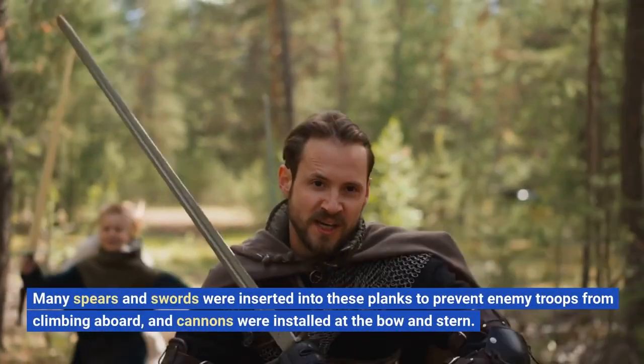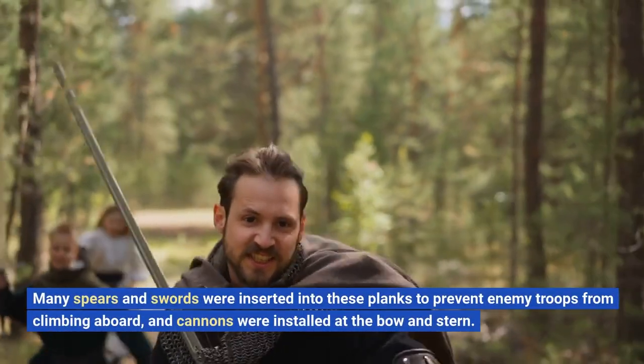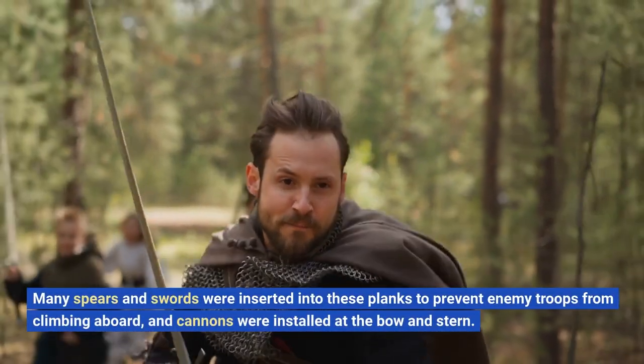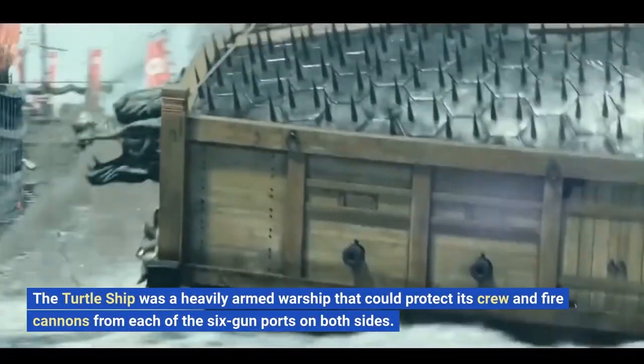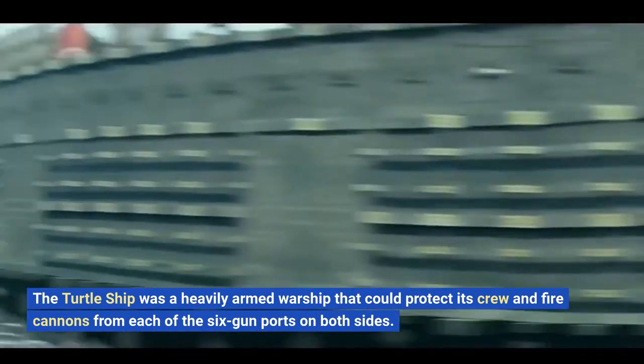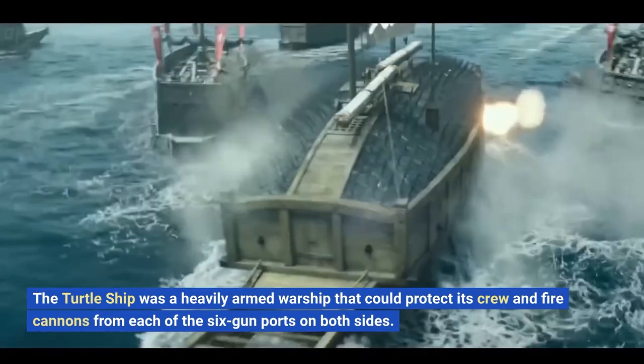Many spears and swords were inserted into these planks to prevent enemy troops from climbing aboard, and cannons were installed at the bow and stern. The turtle ship was a heavily armed warship that could protect its crew and fire cannons from each of the six-gun ports on both sides.